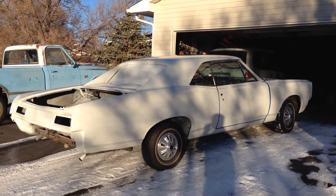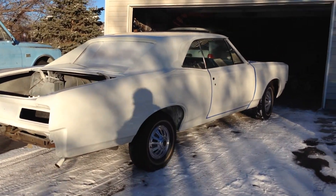Looking good. Poor old girl, get warmed up here.